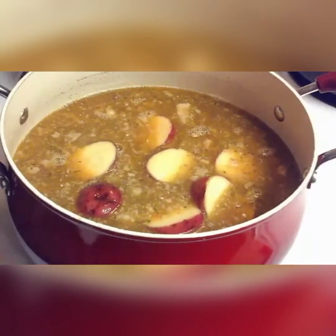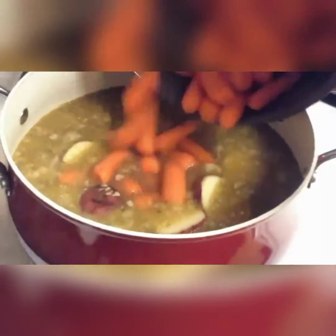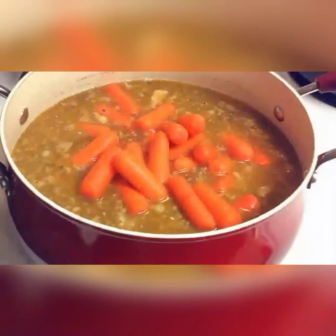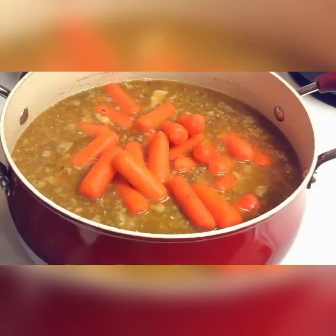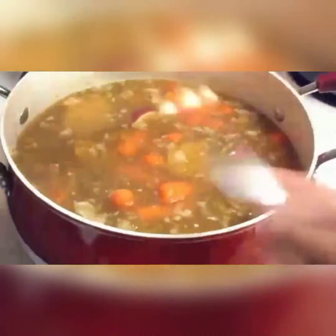I also got some carrots, baby carrots, just going to pour those in. I got some mushrooms.